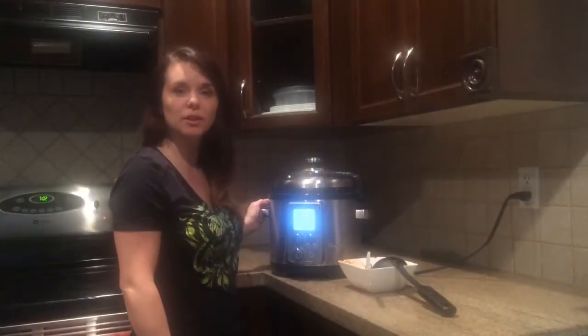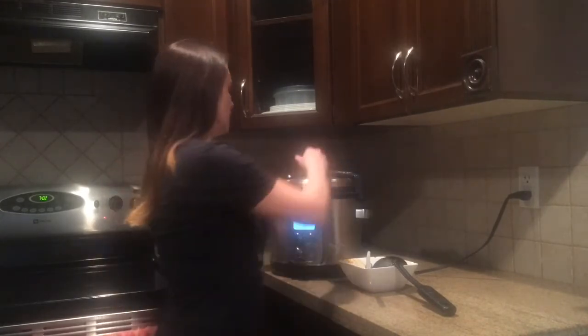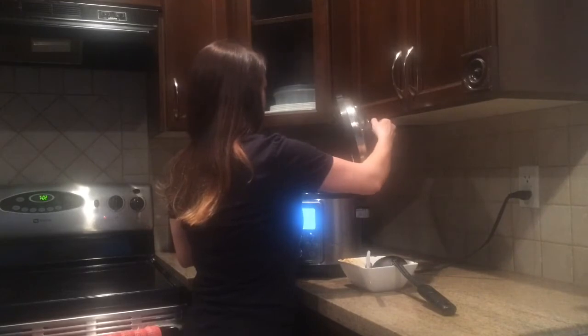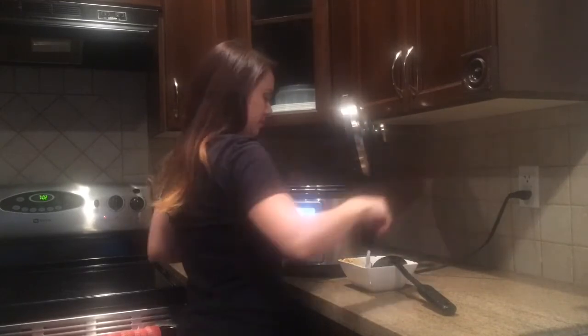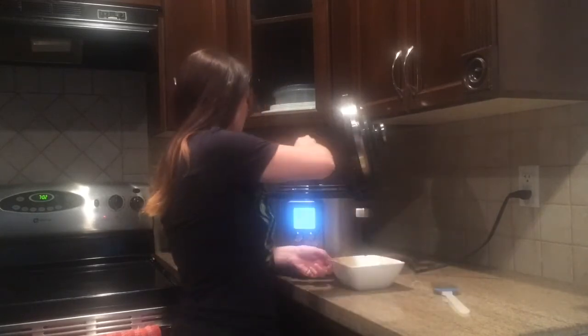You'll notice when your meal is done cooking it will automatically turn off and switch to the keep warm setting. From here you just need to unlock the lid and open it up. Give it a quick stir and your meal is ready to be served.